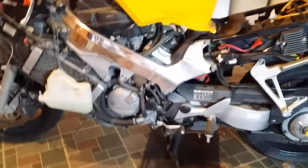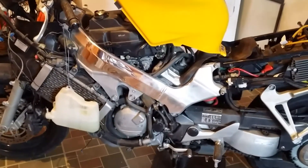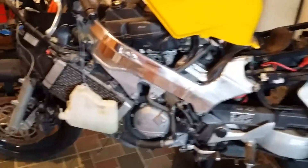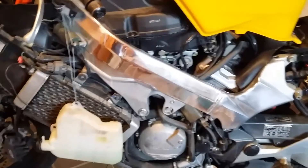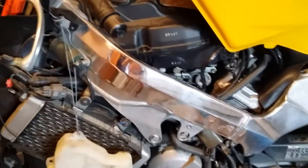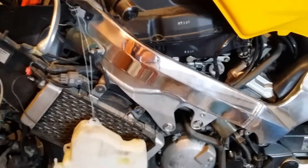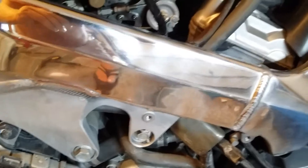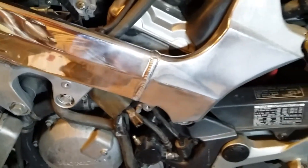I've just been sanding my butt off and buffing and everything. I still got to polish — I got to get a little polishing pad and some compound. Right now it's just buffed with a Harbor Freight buffing wheel and some compound, but you can see it's coming out pretty good, it's pretty damn shiny.